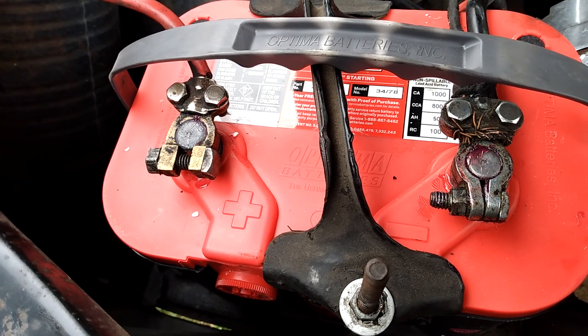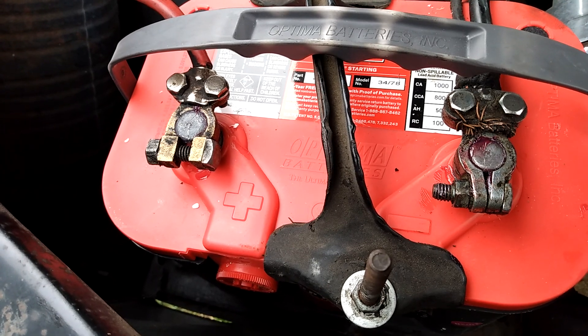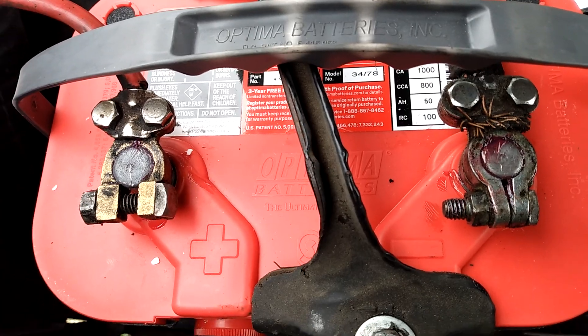Brand new battery — it's got 1,000 cranking amps, 800 cold cranking amps, and whatever the other specs are on that.